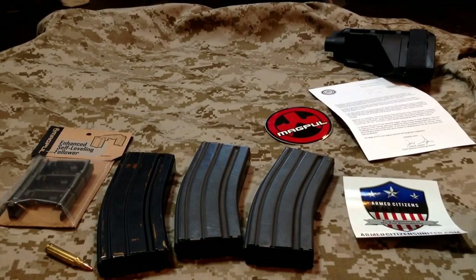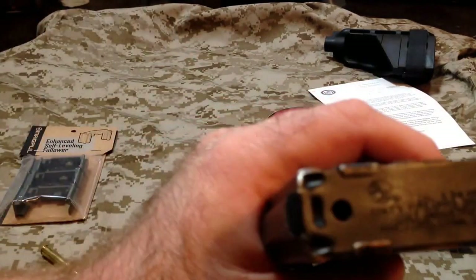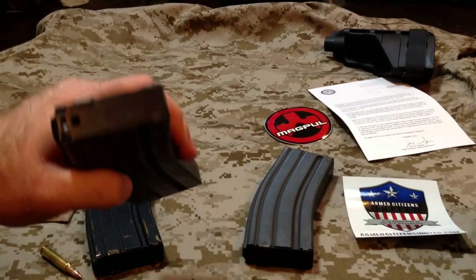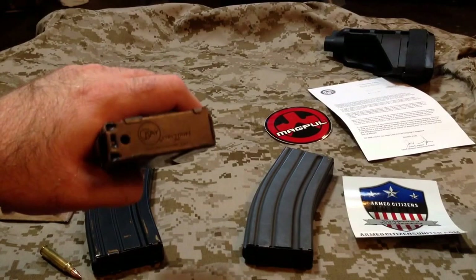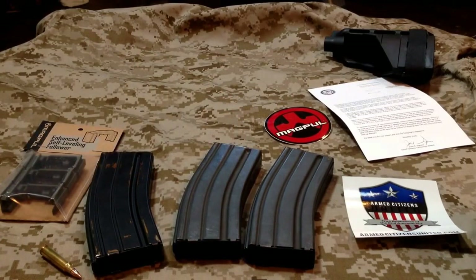Hey everybody, this is Big Sean C. If you're anything like me and you've had ARs for a while, you've probably accumulated some of the older style GI type mags, whether they came with one like this Colt, or if you've got any of the other ones like the OK products, which apparently OK Industries supposedly manufactures the mags for Colt and all the other GI industry mags. From what I hear — don't know that for sure — but anyway...